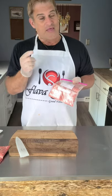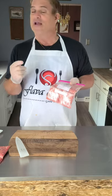Check out Flava's other cooking tips and recipes, and don't forget to hit the subscribe button.